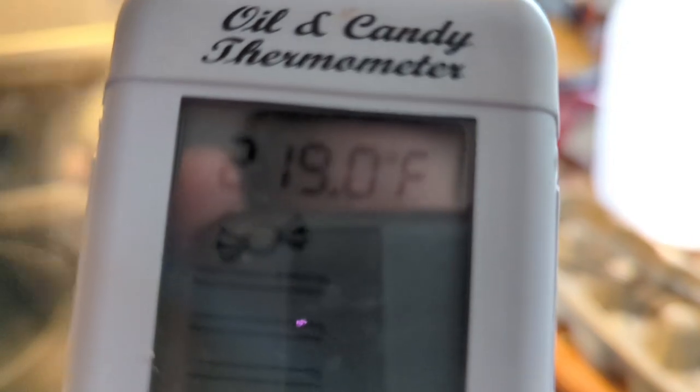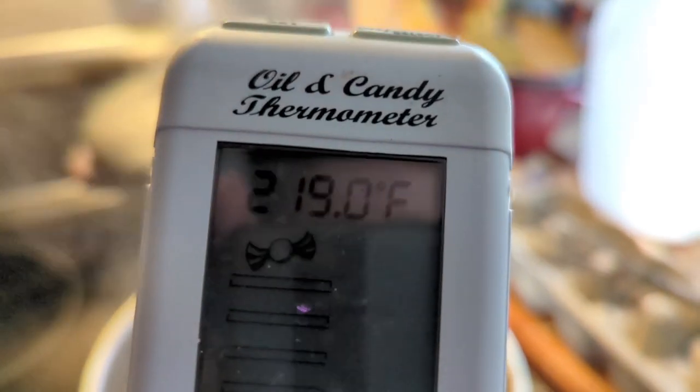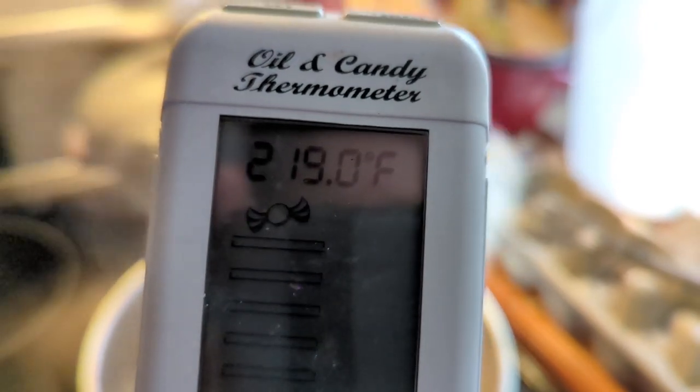Boiling points differ throughout the world and depend on your elevation, so you'll want to make sure you're taking the temperature properly and keeping track of that. The important thing is watching for the temperature reading when it gets to 219 degrees. It's going to boil below that number, and once the temperature starts to increase, you're paying close attention. When it reaches 219, that's when you want to take it off.